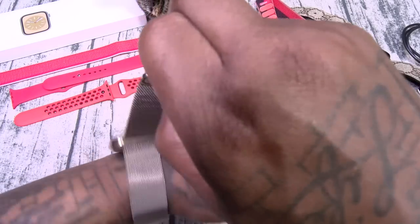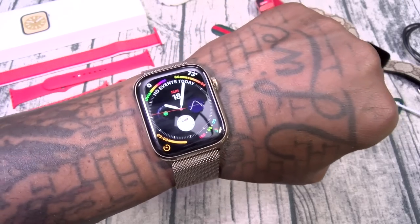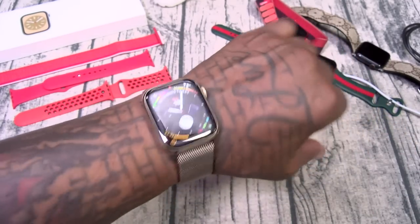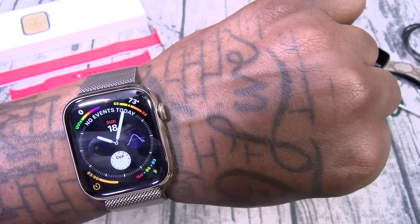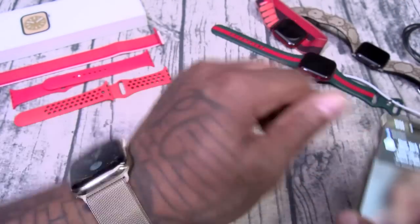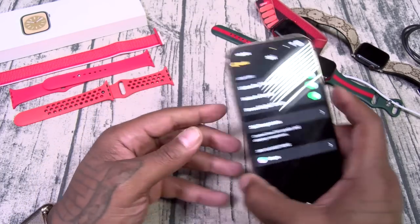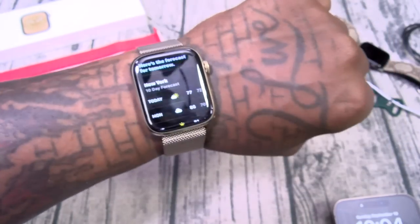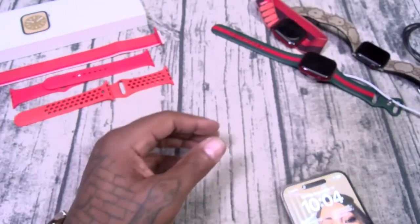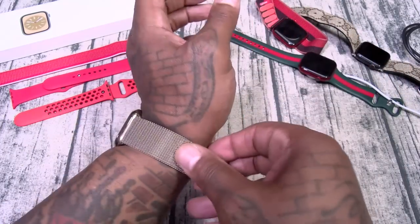There are a couple of different ways to activate Siri. When wearing the watch on your wrist you can set it up so that when you raise your wrist and start talking, Siri gets activated. I actually turn that feature off because a lot of times I raise my wrist fast and it automatically starts listening. You can also use voice: 'Hey Siri, what's the weather for tomorrow?' So three different ways to open Siri: the button, raise to speak, and Hey Siri.